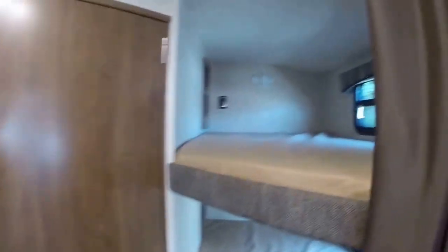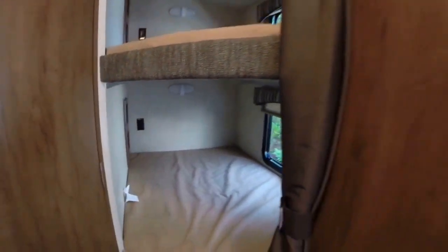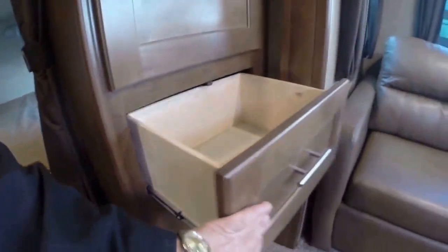The two double bunks in the back each have cubby holes for personal items, with plug-ins and their own lights. There's additional storage for wardrobe so guests are well accommodated. All the drawers are real plywood with ball-bearing steel roller guides.